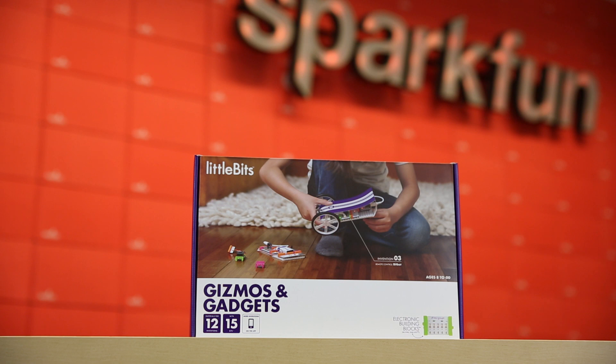If you haven't heard about LittleBits, these are snapped together electronics that help you learn about electronics as well as build some simple projects. This is especially great for the younger crowd.